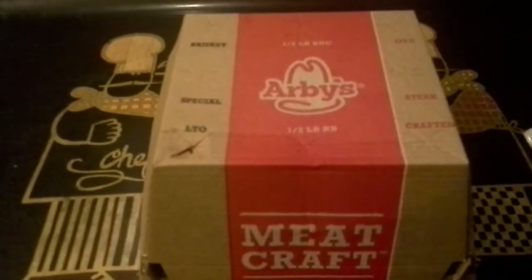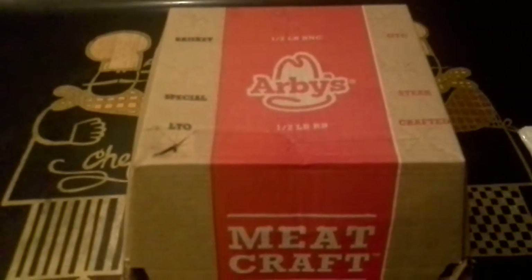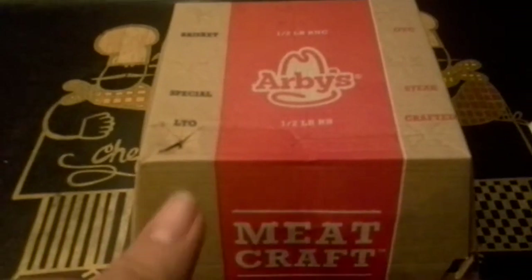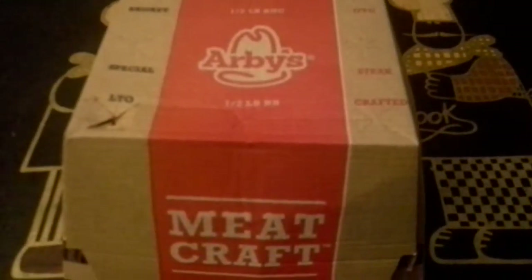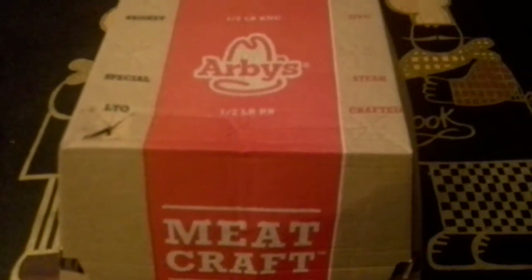Now I reviewed the original brown sugar bacon sandwiches some time ago when they first came out, but I didn't review something like this — because this one is the triple thick brown sugar bacon half pound club.